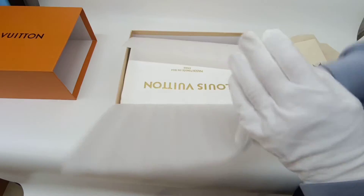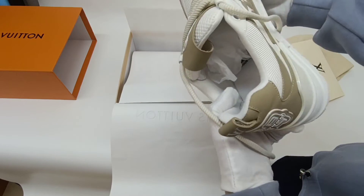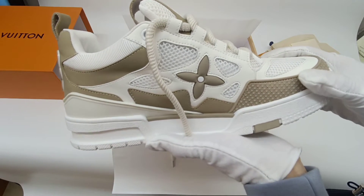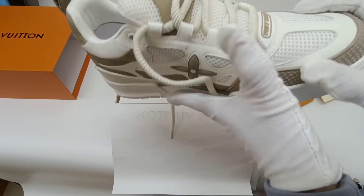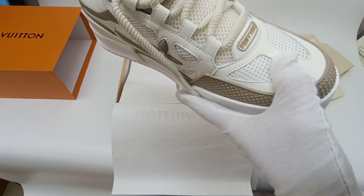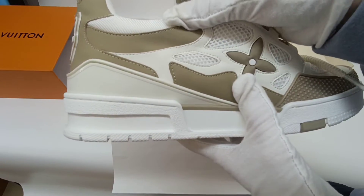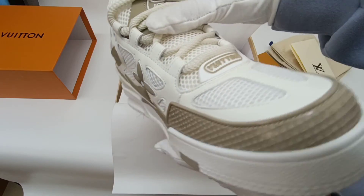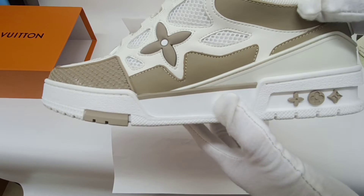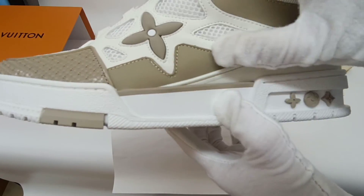This pair's main color is very white, which is easy to match your light color clothing. The upper combines calf skin and technical mesh. The upper and the side are sewn with a monogram flower design.